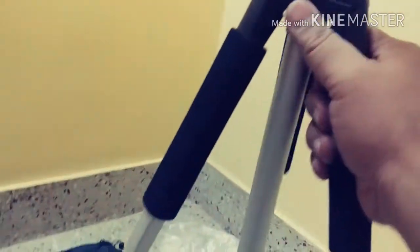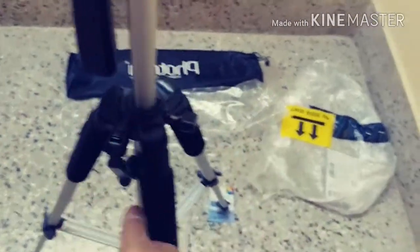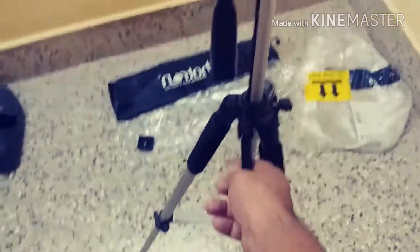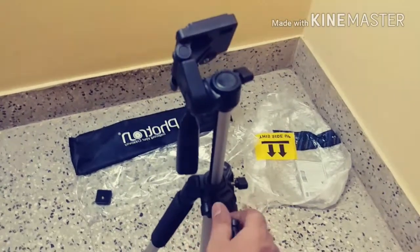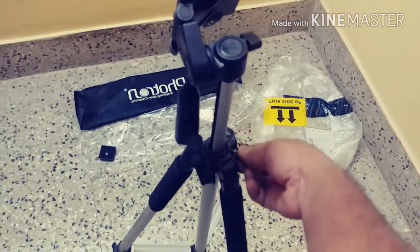These are very good and nice grips. There is a screw-like tightener here. Just loosen this — it works this way. If you want to take it up, just rotate clockwise. If you want to take it down, just rotate anti-clockwise. It goes up and down the way you want, and to tighten it, just tighten the screw.